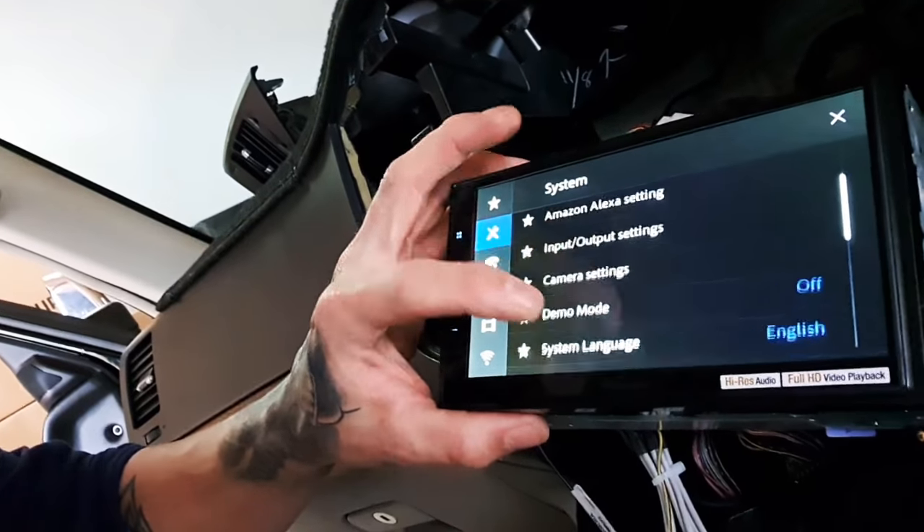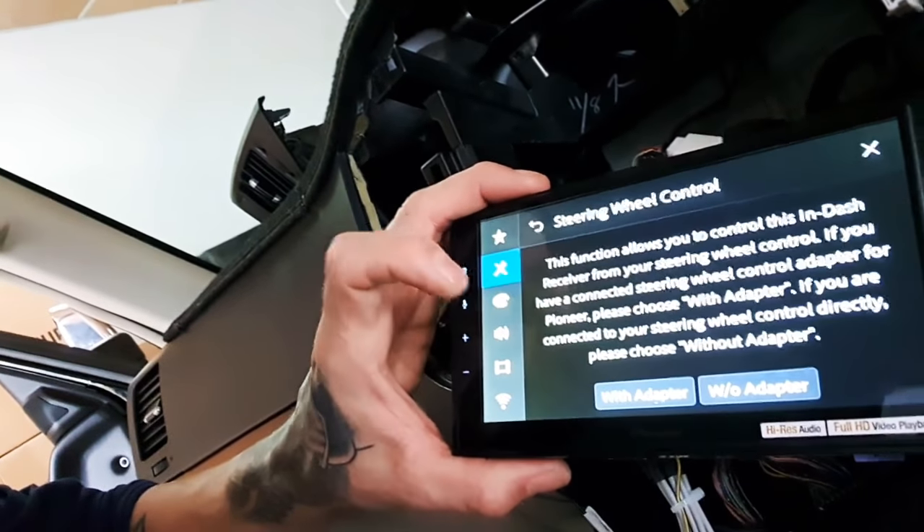Scroll down to steering wheel controls — that is now accessible and you can run through the programming sequence. So with the combination of that cool little diagram showing you what wires to connect to, and that little trick of turning off the source unit — which isn't easy to find in the user manual — you'll be able to program up your steering wheel controls.